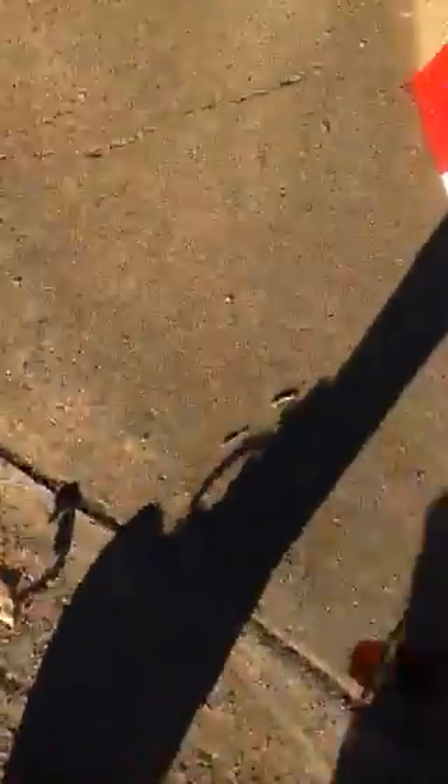That was pretty much it for the video. I think I might have used a little too much blood, but that's, I guess, how it would actually look. So that's pretty much it for the video today. Hope you enjoyed. I'll see you all later. Peace.